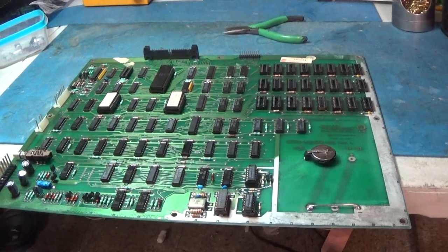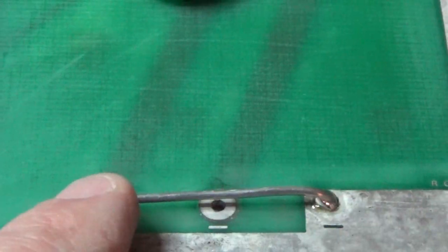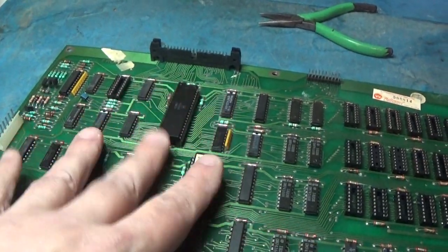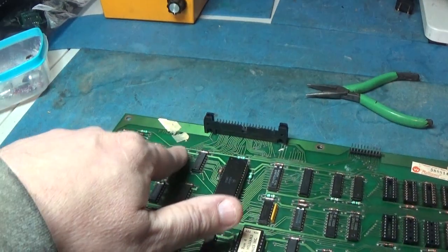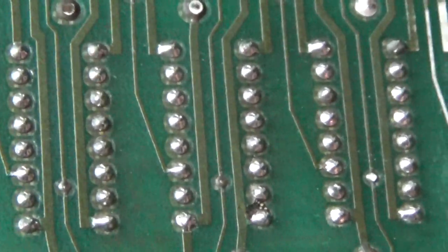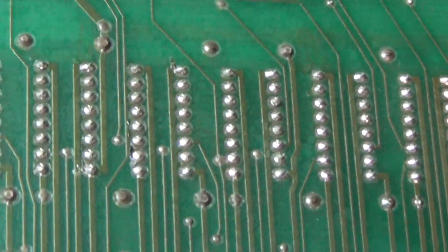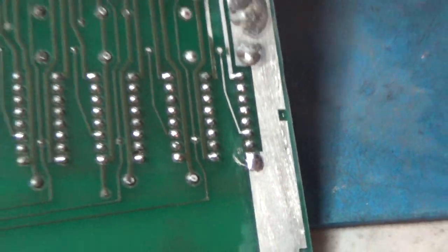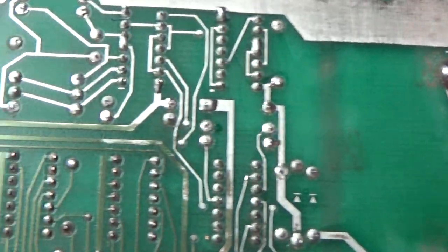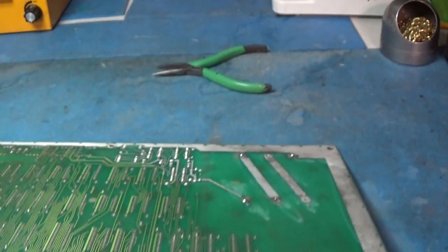And this is what it looks like done. I did just decide to put the coin cell battery holder back in and put a copper bar and soldered it across for ground. We've got our new sockets all around and put the chips back in. I'm going to test all of the RAM. We've got this all cleaned up nicely, just looking nice and beautiful.